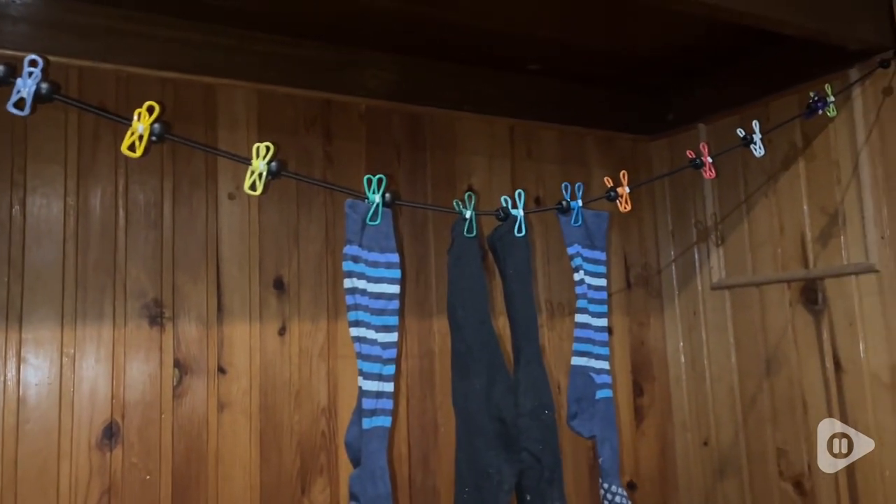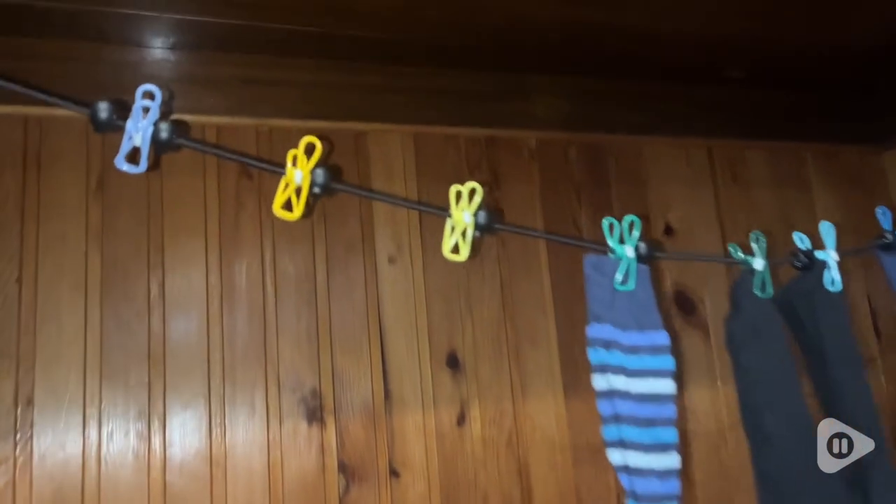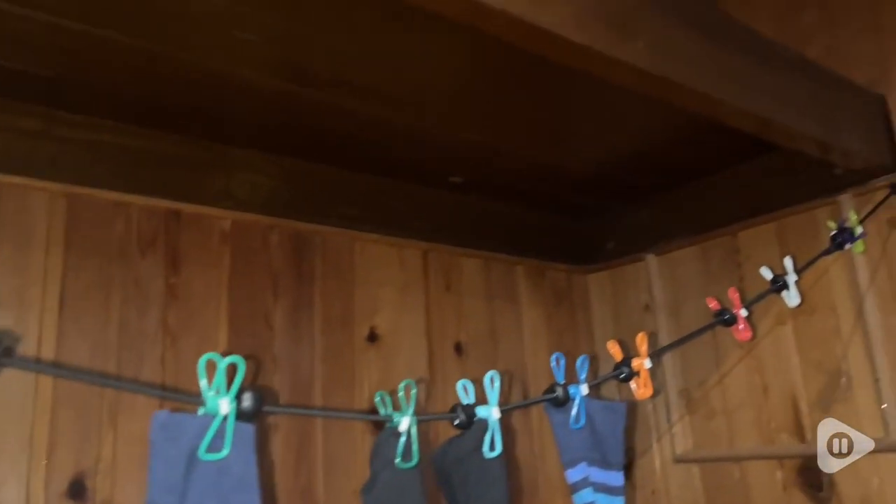It just makes your life easier to have somewhere to hang your clothes and have clean clothes ready for the next day. So if you're like me and sometimes need a laundry rope, whether you're at home or traveling, this is a great one. It is very cost effective and you will get your money's worth. But that's just my point of view.